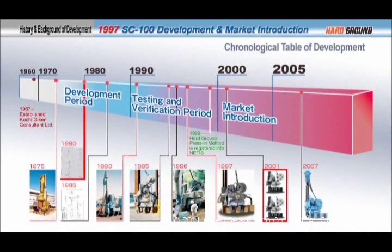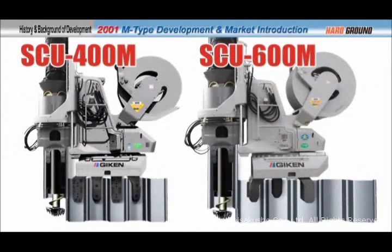As the market for hard ground press-in equipment became more demanding, a new hard ground press-in machine, the Supercrush Piler Type M, was introduced in 2001.